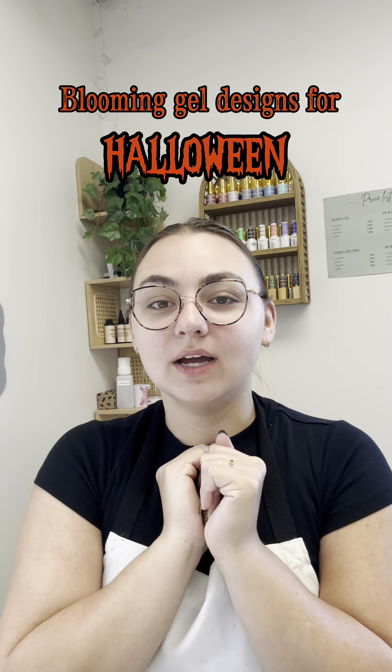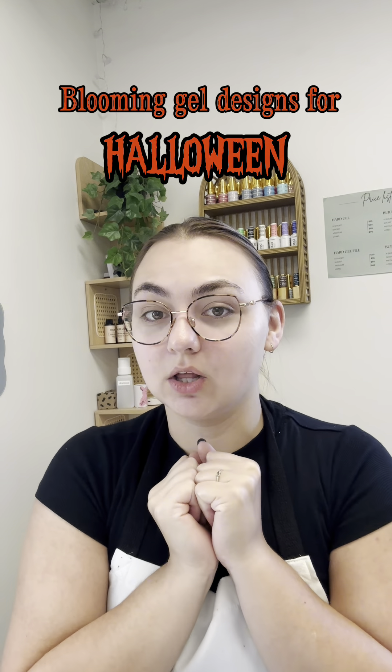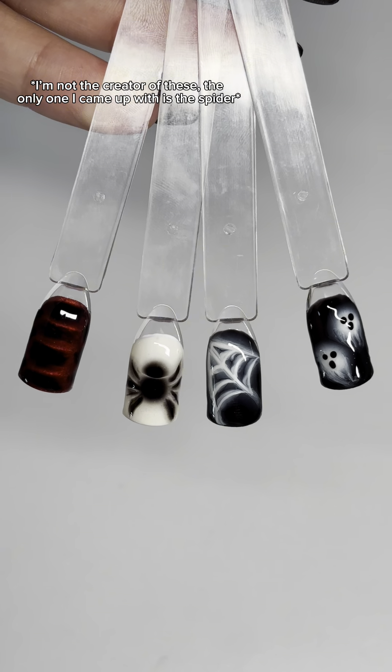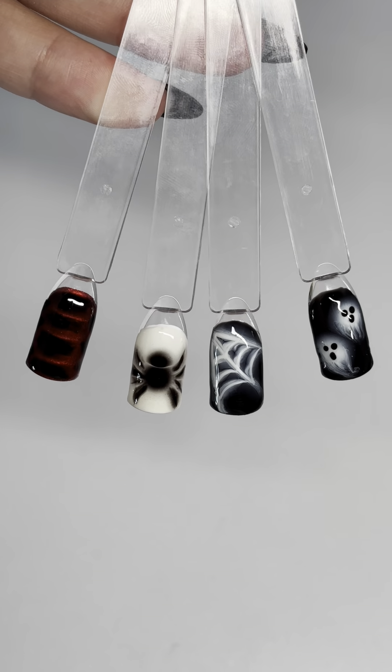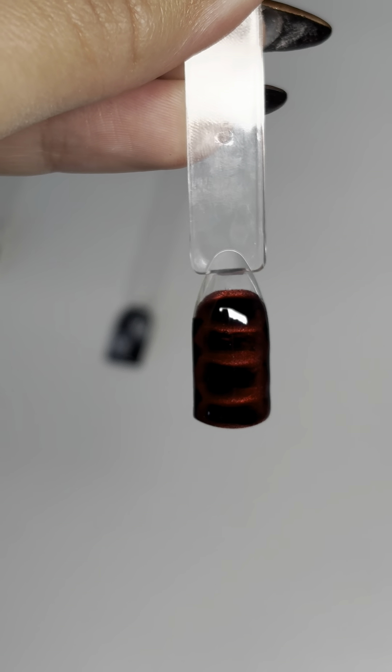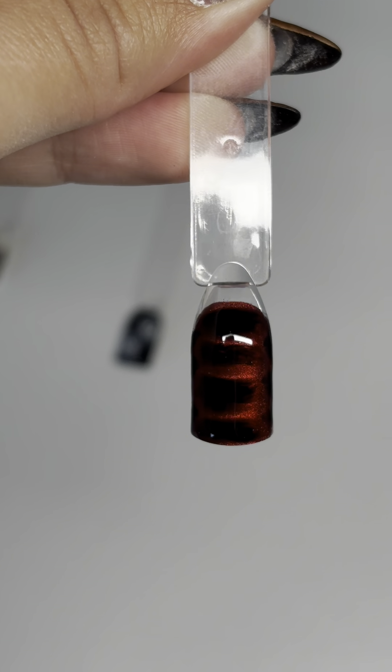Today I'm going to show you how to do blooming gel nail art that is perfect for Halloween. These are the four blooming gel designs I'm going to show you how to do today, the first one being the red chrome croc print. You're going to start off with a black gel polish base.